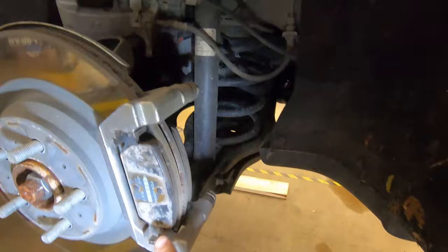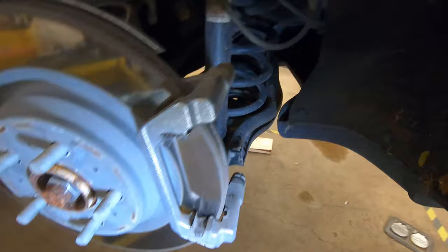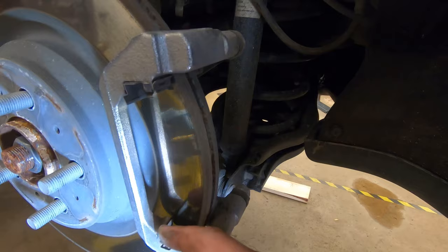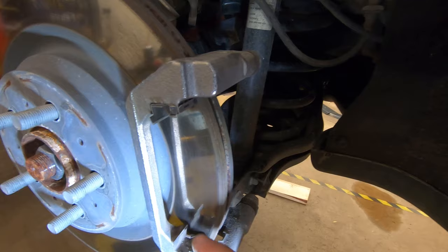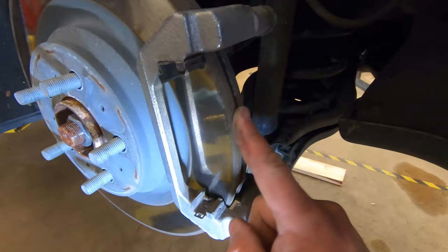Once the two bolts are out, wiggle the caliper and set it aside so it doesn't fall. Pull the brake pads out — here's the outside pad and the inside pad. Notice these clips have little tangs that help push the pad back away from the rotor. These tangs are broken and need to be replaced. If the clips aren't pushing the pads back, the pads can rub against the rotor, causing premature wear and drag that lowers your car's efficiency and reduces range.